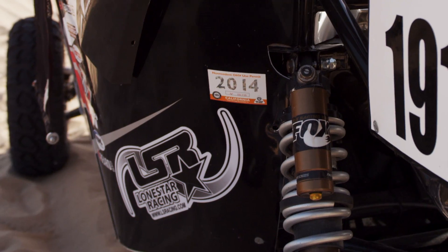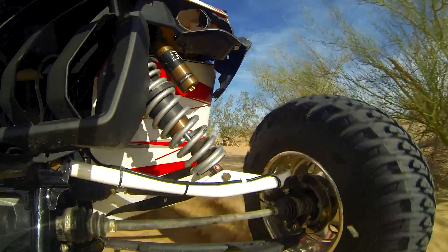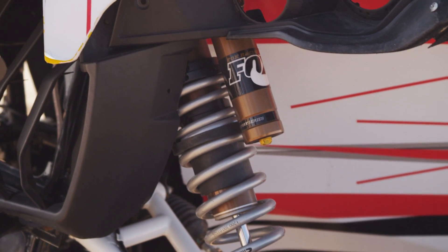Our suspension is built by Lone Star. It's an awesome setup. We've been running it in all of our races at Best in the Desert and Score. We've had no suspension failures. It soaks up the whoops, and we're running the Fox Podium shocks. It takes the bumps with no problem and keeps our heads from bobbing all over the place.